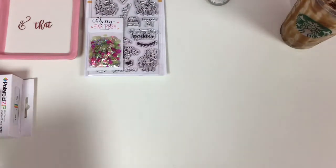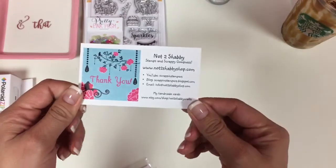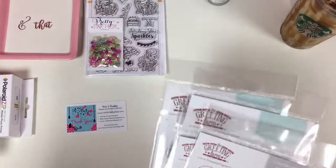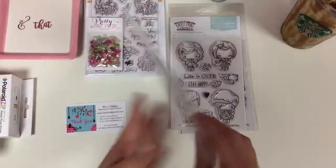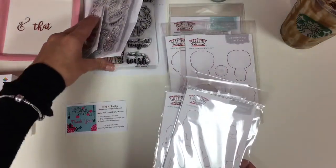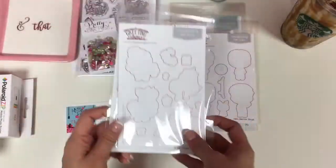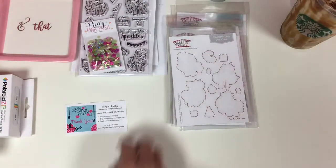This one was from the Not Too Shabby Shop, which I'm sure you guys have heard of. This was in November, like literally more than a month ago. I ended up picking up the mini remix boys and then the mini remix fall and their coordinating dies. Since I had picked up the stamp sets from a Facebook group, I picked up the coordinating dies because she had them in stock. And that was that from the Not Too Shabby Shop.